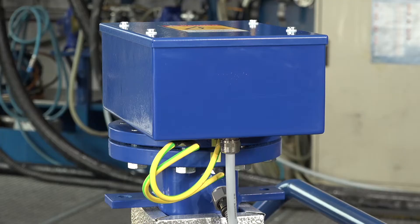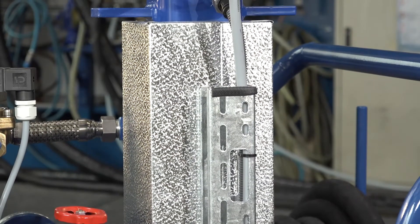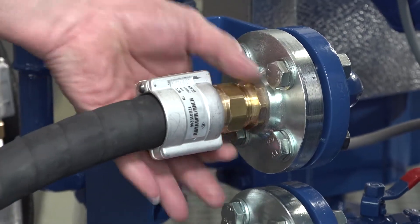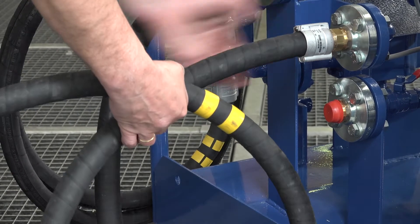An electrical heater heats the lube oil to an optimal temperature to reach a low viscosity for best separation results. Until we reach the required separation temperature, the lube oil is recirculated back to the oil tub through the optional outlet return line.